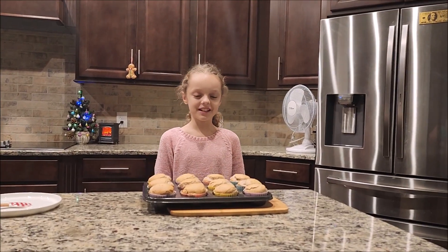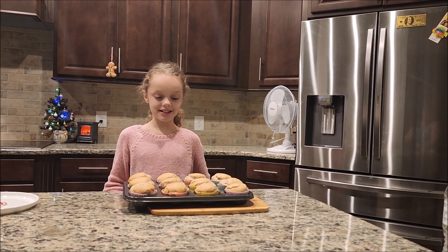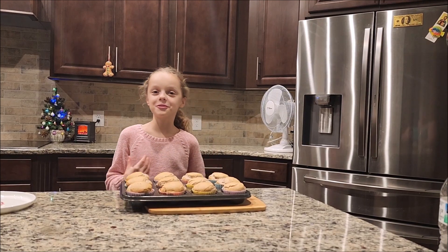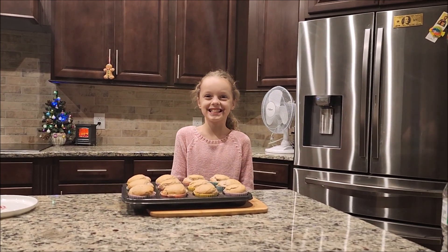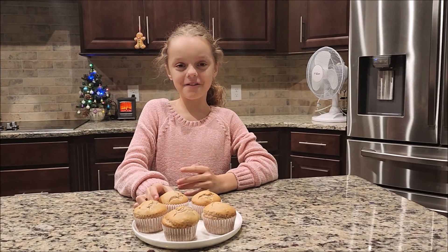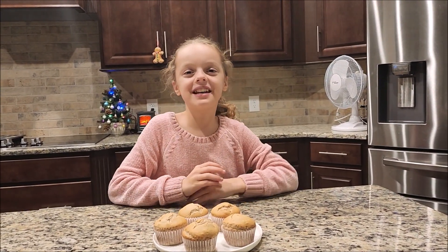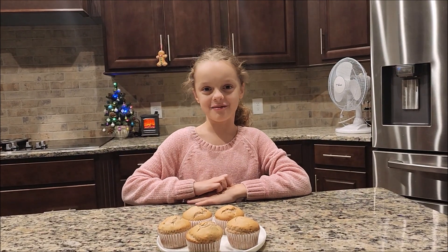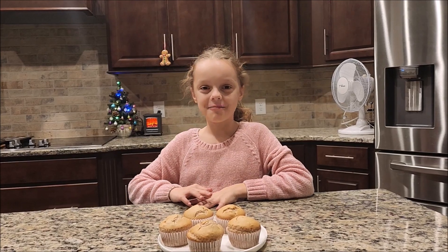So we finished. We took them out of the oven and they're really hot, so we're going to let them cool down and then we're going to show you the final results. This is the final result — it looks so good! Make sure to like and subscribe and comment down below if this recipe was helpful to you. Bon Appétit. Bye!